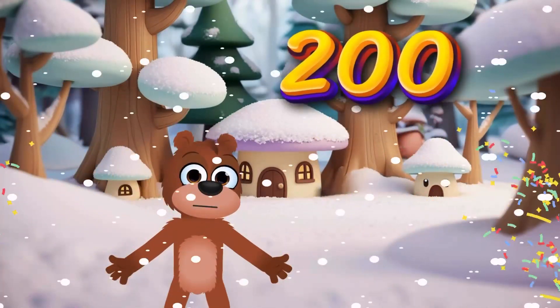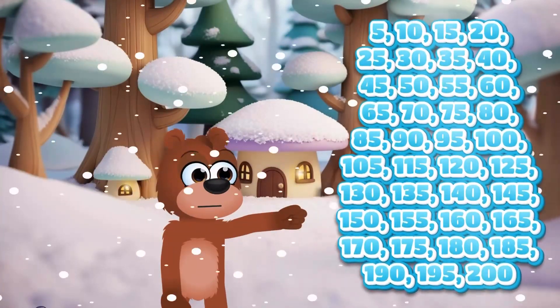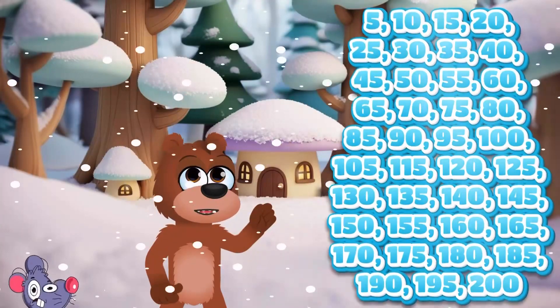200! All together now. 5, 10, 15, 20, 25, 30, 35, 40, 45, 50,